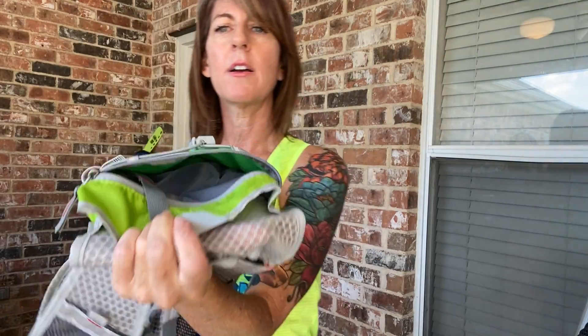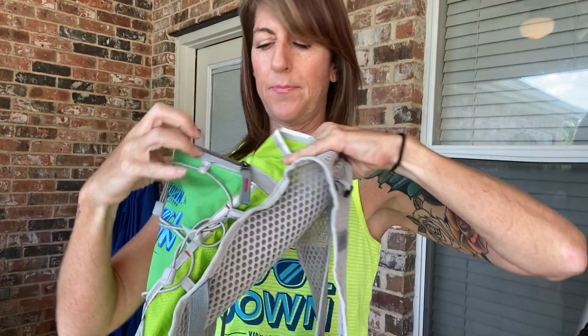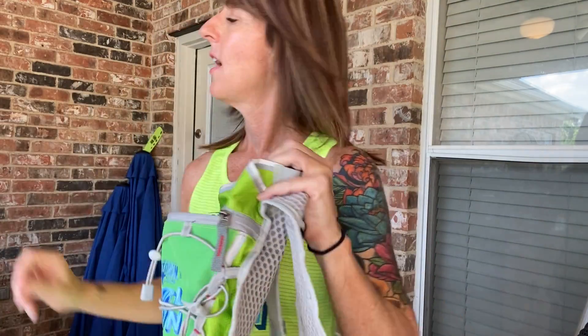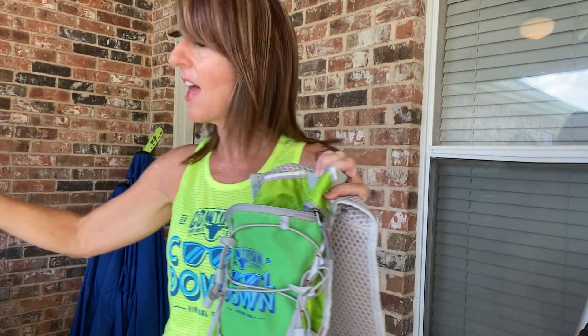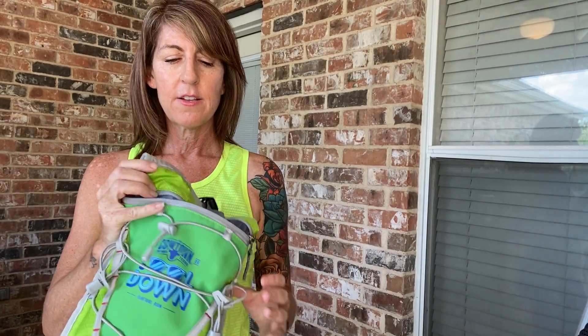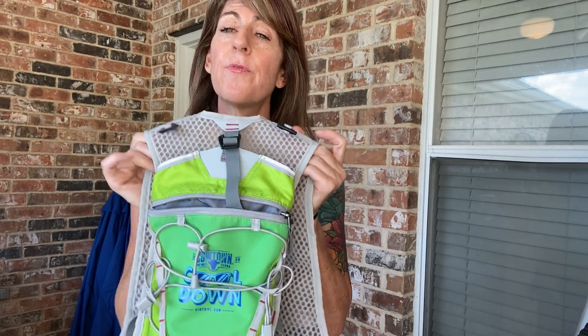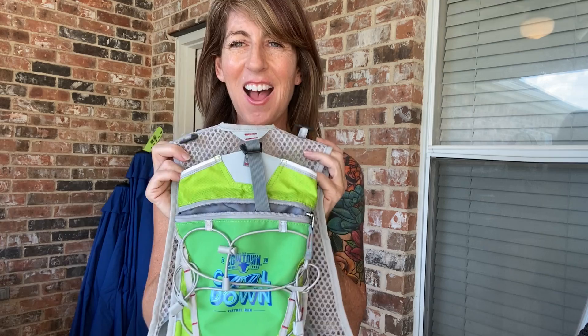There is a huge zipper pocket with plenty of room to keep all kinds of stuff. I like to keep a first-aid kit in there, which is nice to have — big pockets for something like that because you never know when you might need first aid. That's the back feature.